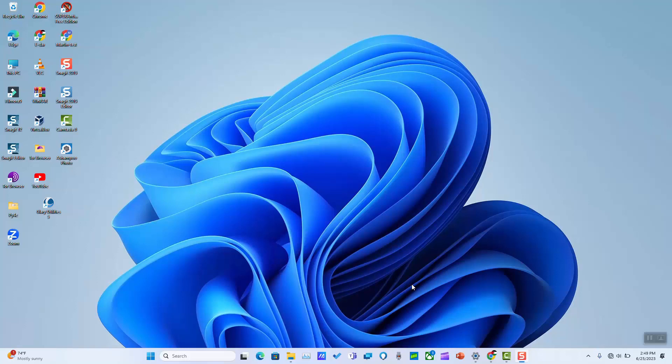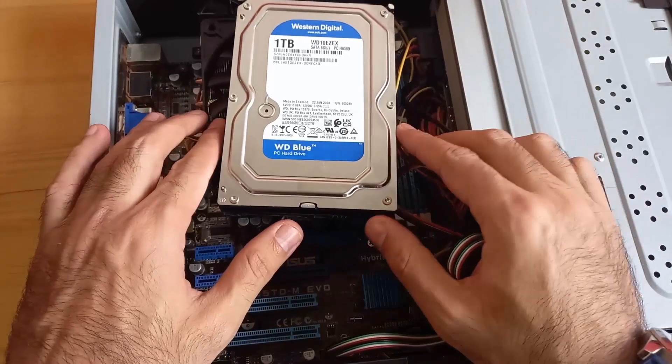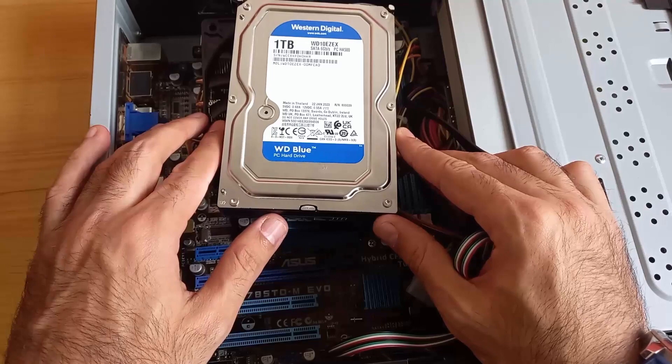Hi guys, welcome to this new video tutorial. In this video I'll show you the easiest way how we could recover the data of a hard disk from a broken desktop computer. So the first step which we will do, we will first take away or take out the hard disk from our desktop computer.